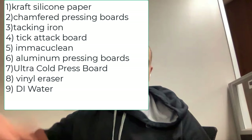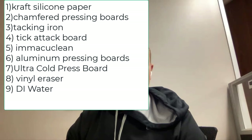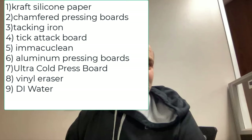People have been asking me to specifically state what I used to do this book. I used a craft silicone-impregnated thicker craft paper, one of my chamfered pressing boards, a tick attack board and a tacking iron. I used Macu Clean with wipes and q-tips, and an eraser from my dry cleaning kit. I used a tussie heat lemon and heat press with two 80,000-inch pressing boards, a thick premium ultra cold press board, and some water. That's all I used.